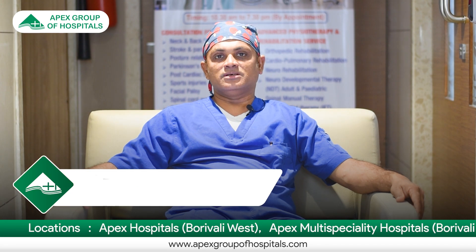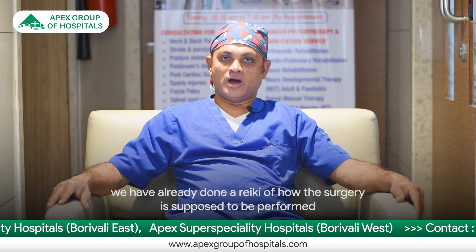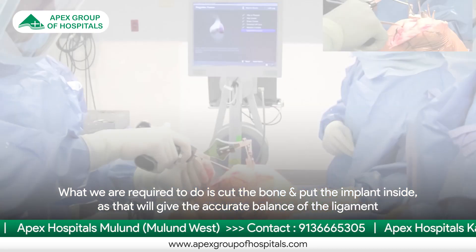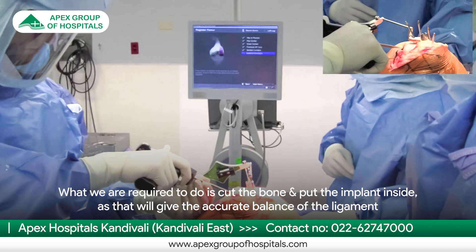When we are doing it with the robot, since the surgery is done on the computer first, we have already done a rehearsal of how we are going to do the knee replacement surgery prior to the surgery. What we now require is to just cut the bone and put the implants inside.